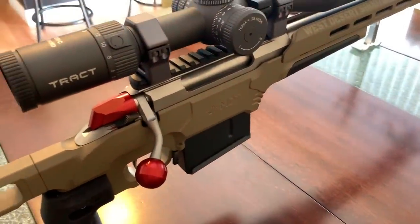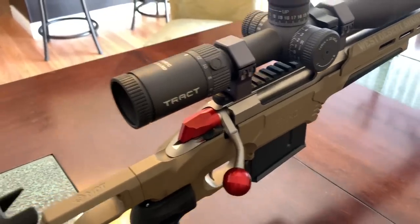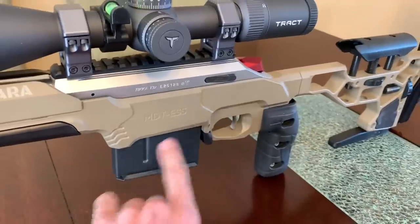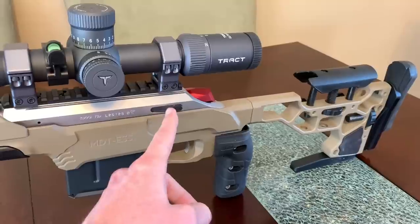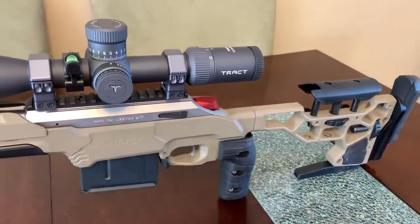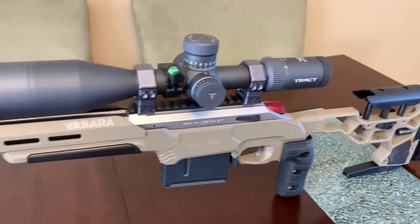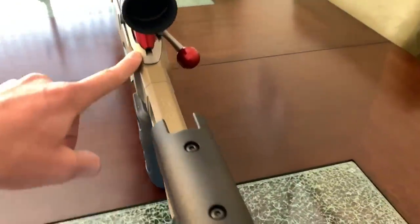It started as a .243 and is currently a 7mm Short Action Ultramag, which means I had to take the bolt face onto a lathe and cut it open to a magnum size. This is also sitting in a long action chassis — this magazine is for .300 Win Mag. I ground away the bolt stop to make it stop further back, converting it to a long action. The Tikas are cool because you can actually convert them like that.